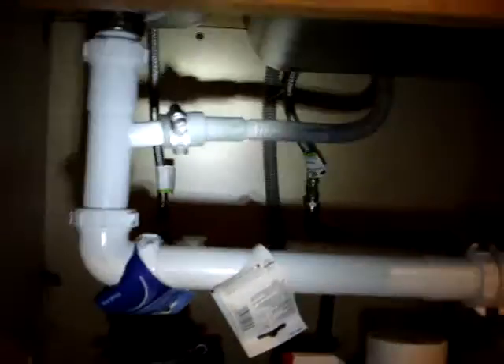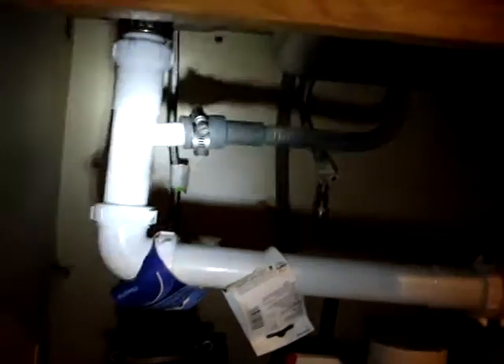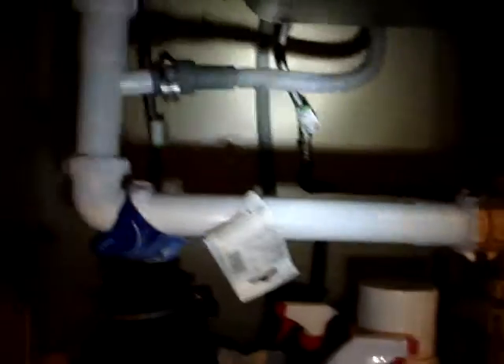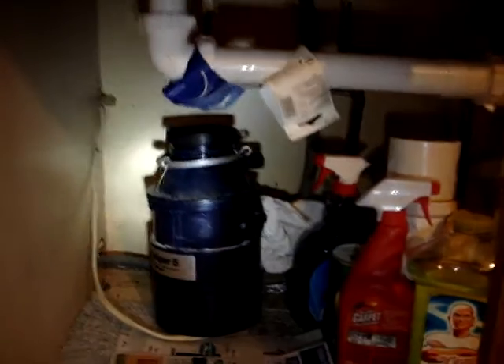As you can see now, there's the dishwasher connection, the extension for the dishwasher, and there's the new sink strainer. There's the old garbage disposal, and I'll show you the new sink strainer right here.